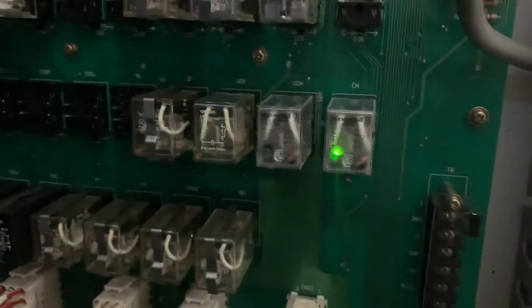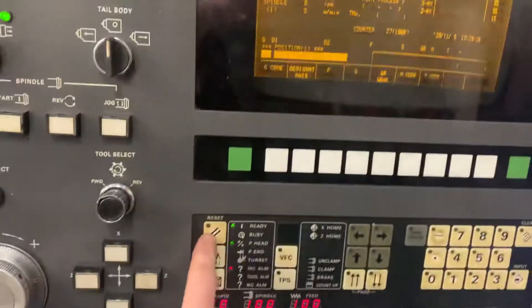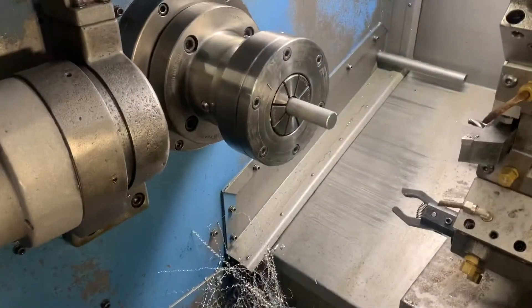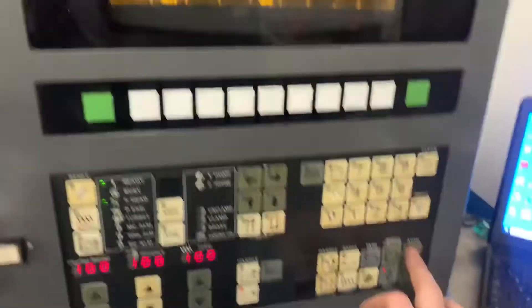If you can see — give them a tap — and that will solve the problem. But it keeps doing that. Now these are brand new relays, I got them today. If I delete that error and close the chuck again, it never does it when the chuck's closing — it only ever does it when it's opening.